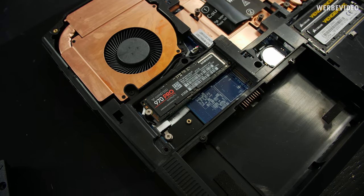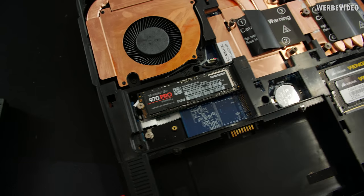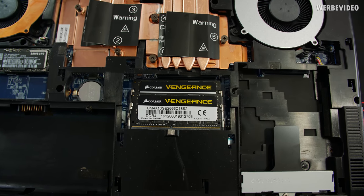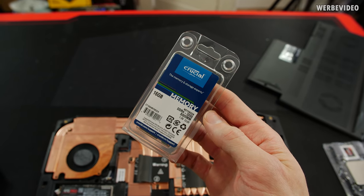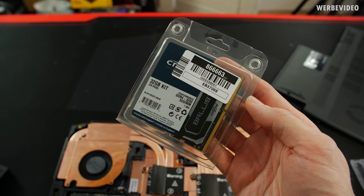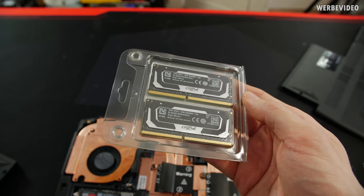There are two M.2 slots — one already occupied with a 970 Pro NVMe drive with 512 GB. We also have two memory DIMMs, currently Corsair Vengeance 2666 C18, not the fastest memory. XMG also sent two Crucial sticks of 16 GB each at 3200 MHz, but unfortunately only CL22. That's why I decided to buy my own sticks — 3200 CL16 — which should help get a little extra performance, and we'll quickly insert those.